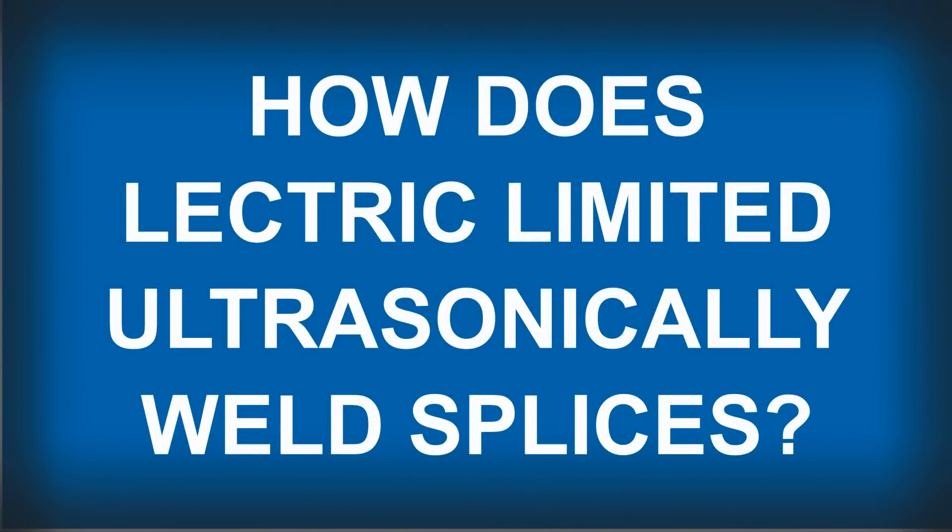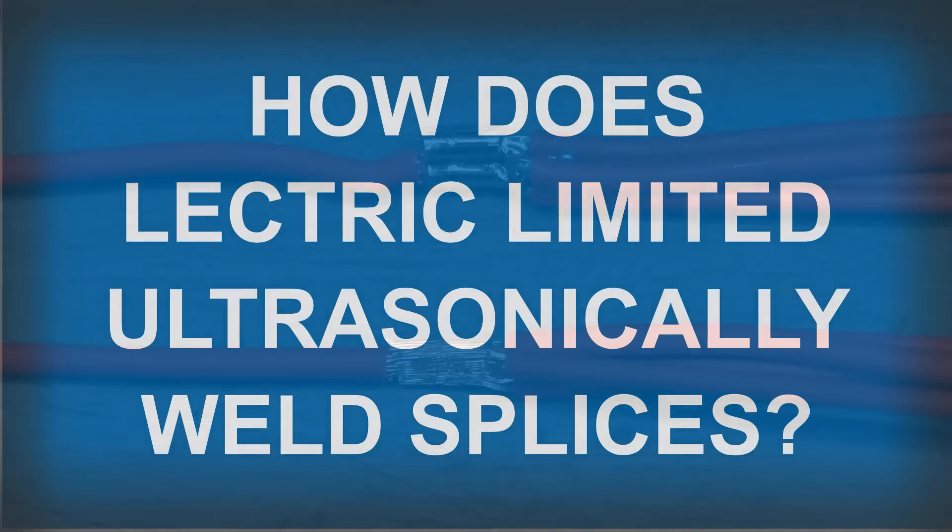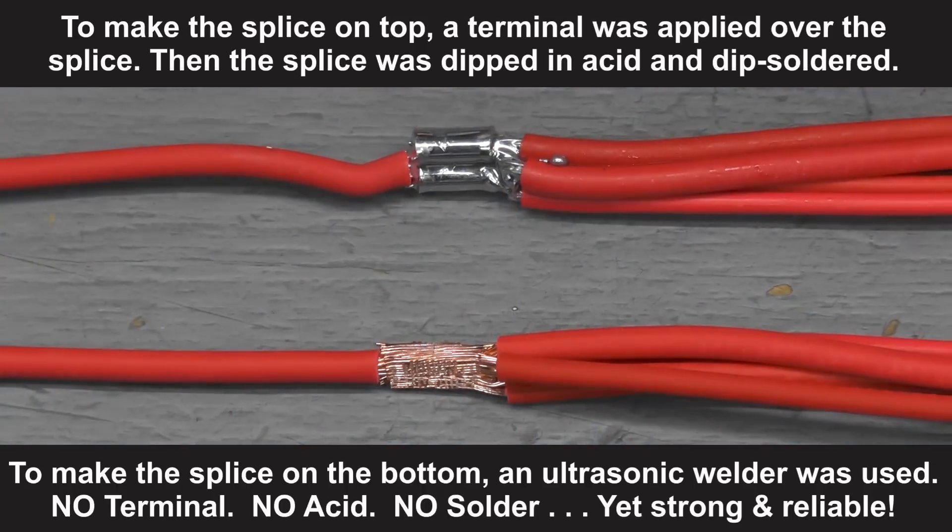How does Electric Limited ultrasonically weld splices? When making a wiring harness, many times two or more wires need to be spliced together.